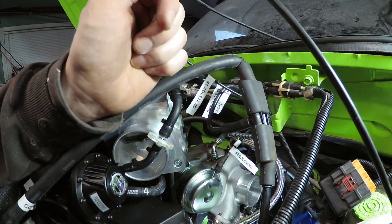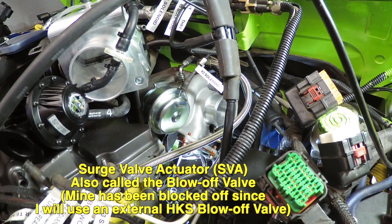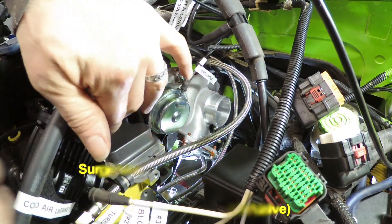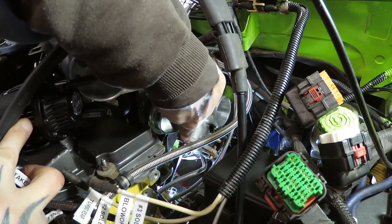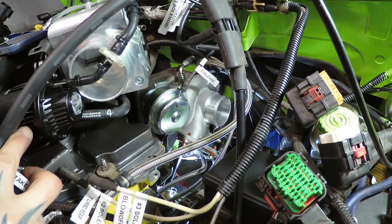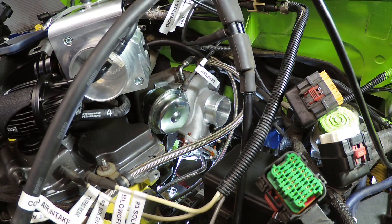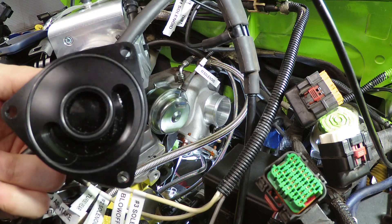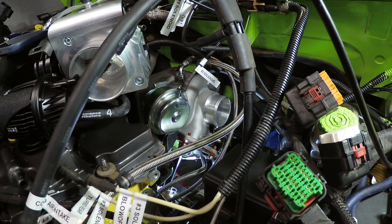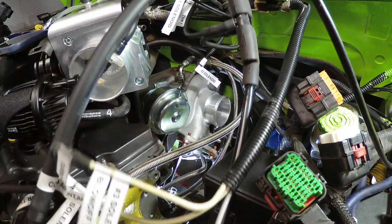The surge valve actuator is at the bottom of the turbocharger. Normally it's a factory triangular-connection unit at the bottom of the turbocharger — mine has a plate on it and an aftermarket one. So the white hose from solenoid three goes to the blow-off valve or surge valve actuator at the bottom of the turbocharger. The gray hose goes to the big loop of vacuum hoses.